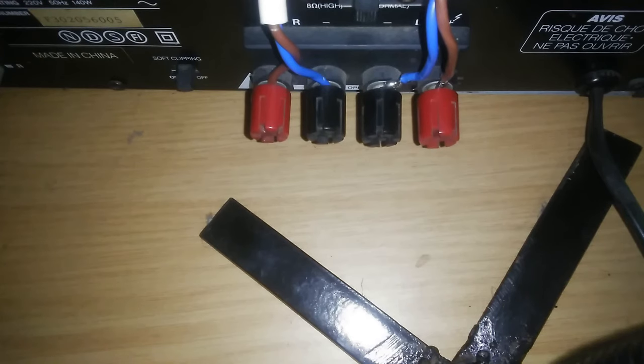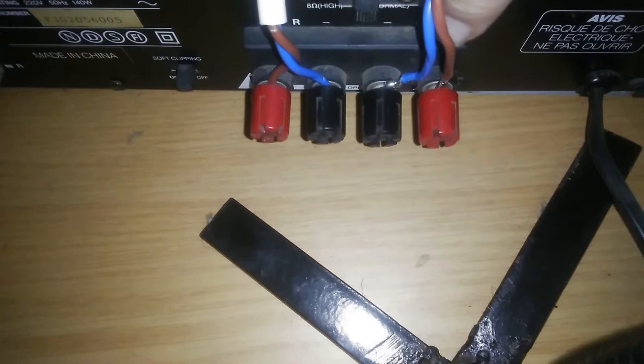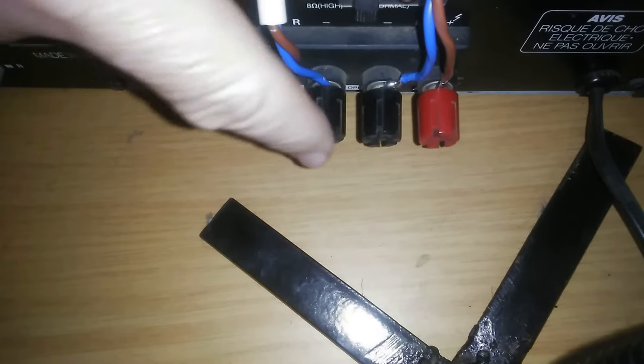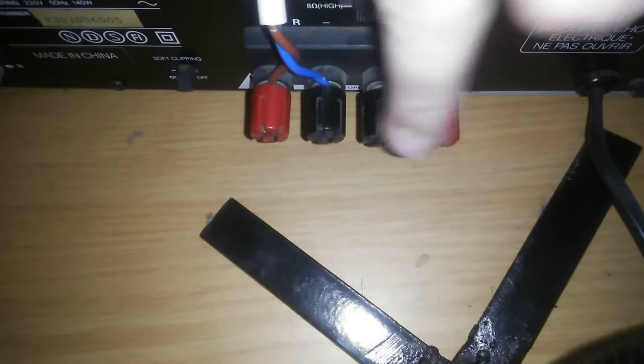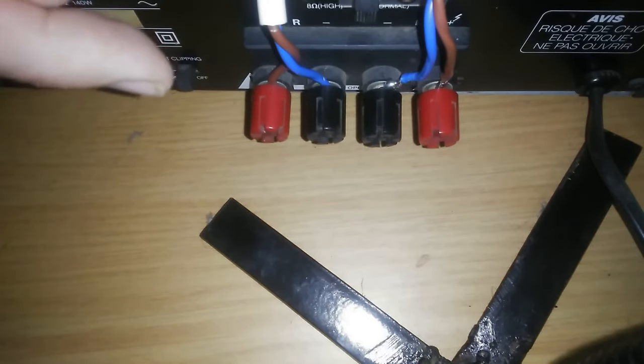On your screen you can see this is a two channel amplifier. This is channel one on the left and this is the right channel. Each channel has positive and negative terminals. I'm going to put four speakers on this and show you how it looks.